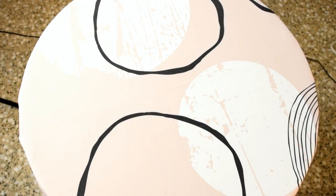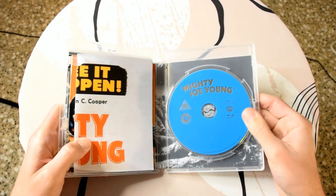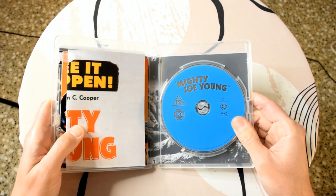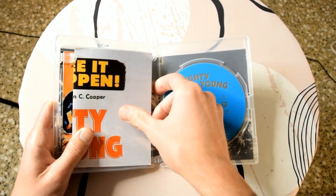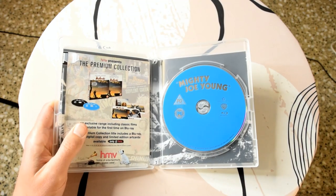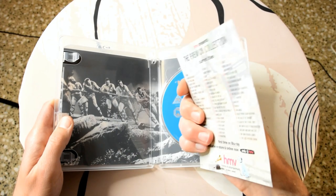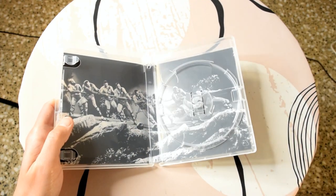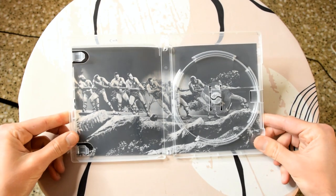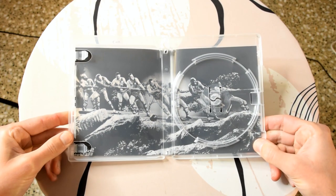I'm going to open this off-screen because I think the digital copy is in here — yes it is, so I'll take that out. On the disc there's no artwork, which is a shame; I always like to have some artwork on the disc as it adds a nice touch. It's got a nice blue colour. We also have the art cards and the poster, and there's a very nice image behind the disc — black and white as I mentioned. Hopefully there's not too much glare, but it's very nice indeed.